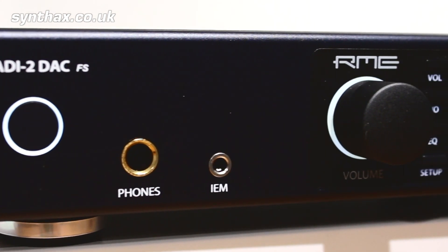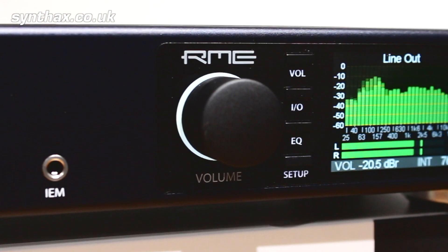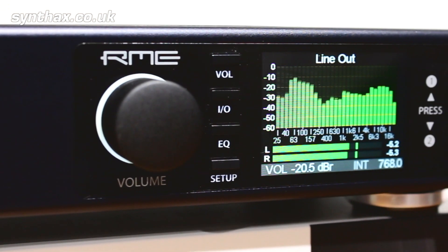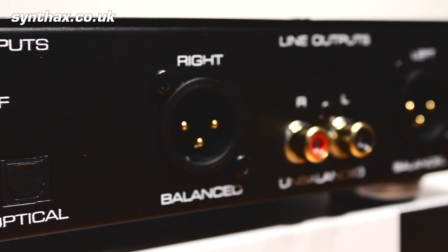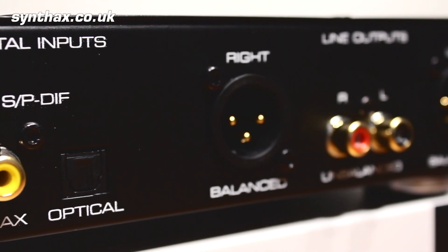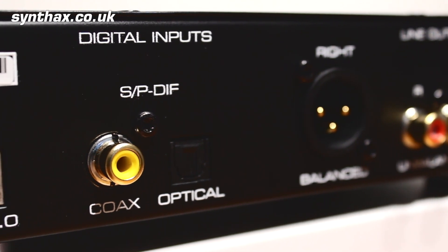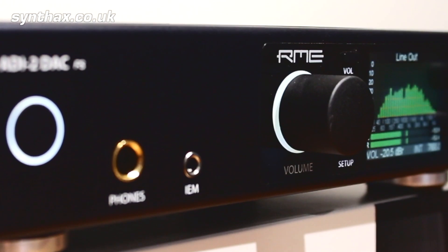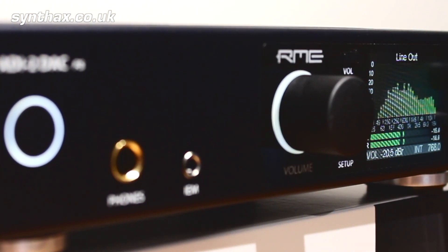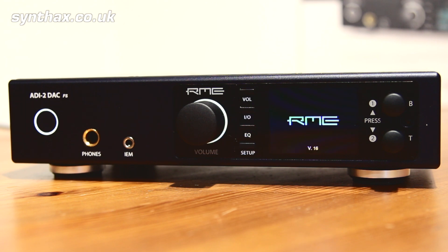RME have produced a new variant of the ADI-2 Pro: the ADI-2 DAC, focused specifically on digital to analog conversion, which makes it perfect for mixing, mastering, or listening to your favourite album. Like the ADI-2 Pro, the ADI-2 DAC can handle sample rates of up to an amazing 768kHz, as well as DSD and direct DSD playback. This truly makes it stand head and shoulders above the choice of DACs on the market.